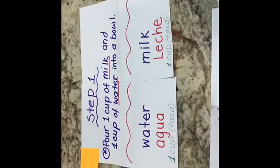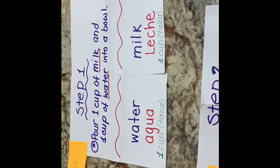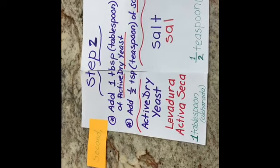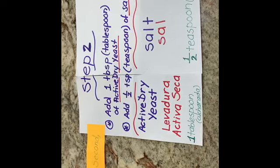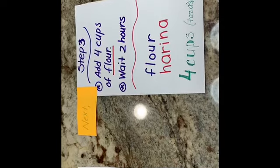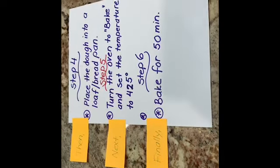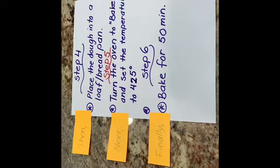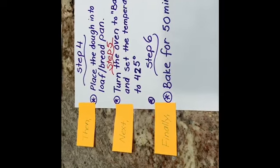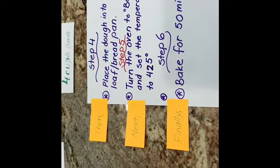The bread is almost ready — let's quickly review the steps in sequential order. First, pour one cup of milk and one cup of water into a bowl. Second, add one tablespoon of active dry yeast. Third, add half a teaspoon of salt. Next, add four cups of flour, then wait two hours. Place the dough into a loaf pan, set the oven to bake at 425 degrees, and bake for 50 minutes.